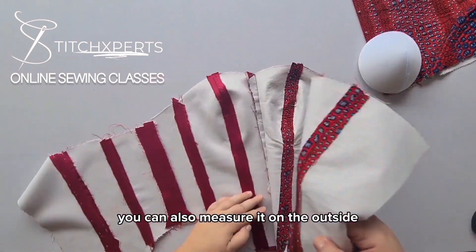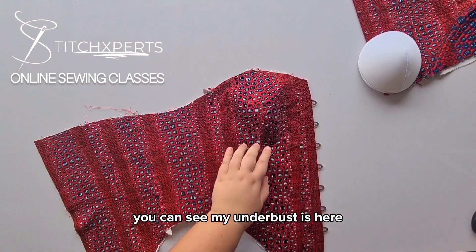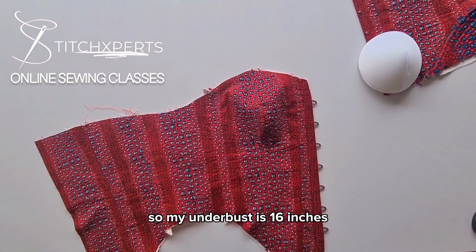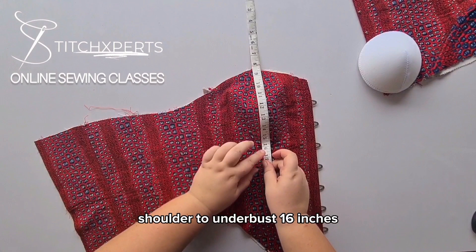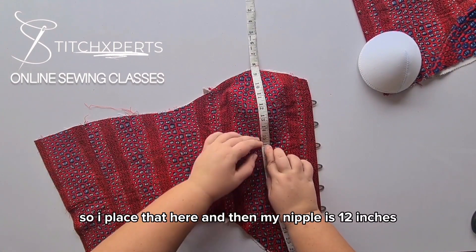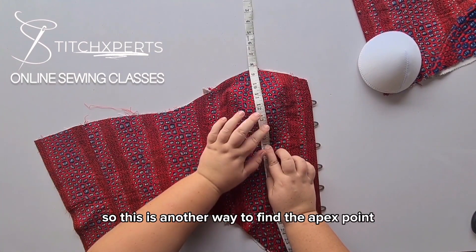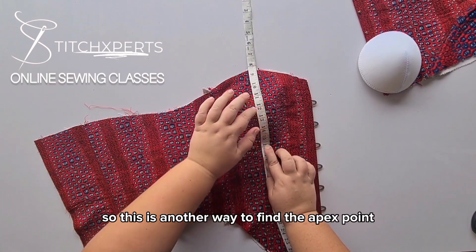You can also measure it on the outside. You can see my underbust is here — my underbust is 16 inches, shoulder to underbust 16 inches. So I place that here, and then my nipple is 12 inches. So this is another way to find the apex point.